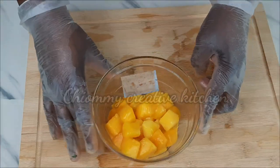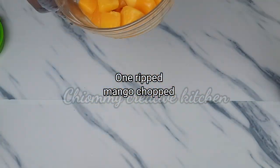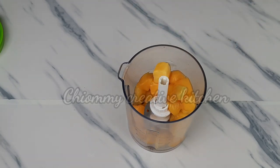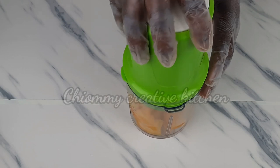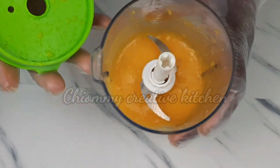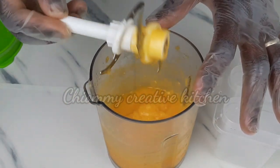In this bowl I have one ripe mango, chopped. I'm going to put them into my mini food processor and blend them all together. Now that I'm through with the blending, I'm going to pour some of the puree into the popsicle mold.